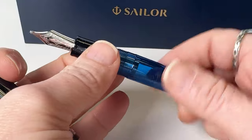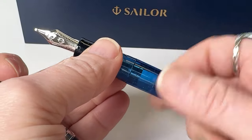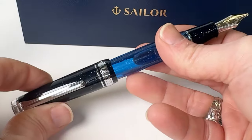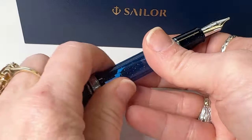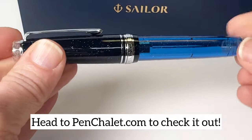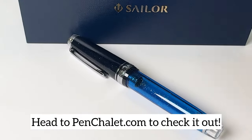This pen uses a cartridge converter fill mechanism, and you can either put the cartridge or the converter that came in the pen box inside the pen when you are ready to start using it. Shop both the standard and slim sizes at pensholay.com so you can get your very own pen.